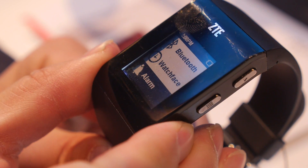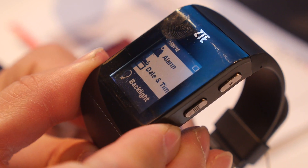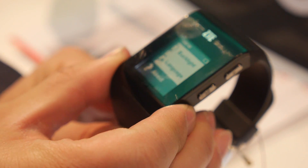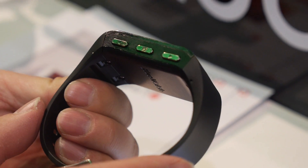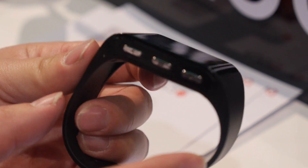In settings there's alarm, date and time, backlight, and language. There is a backlight which is good for outdoor use. On the side, there are keys you can scroll through the menus with.